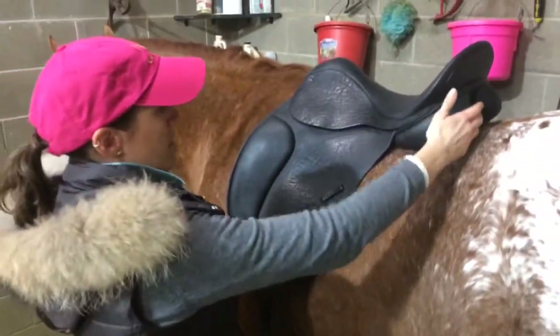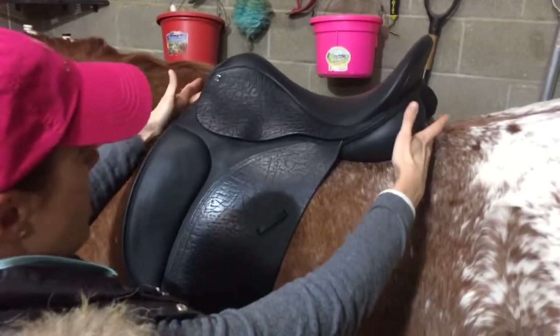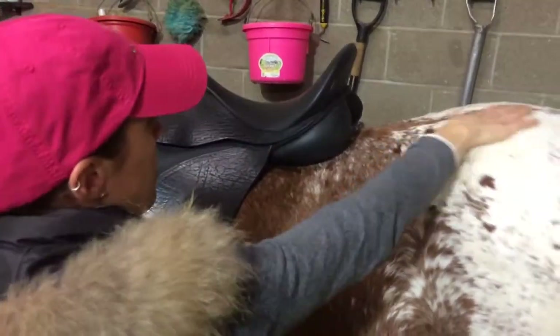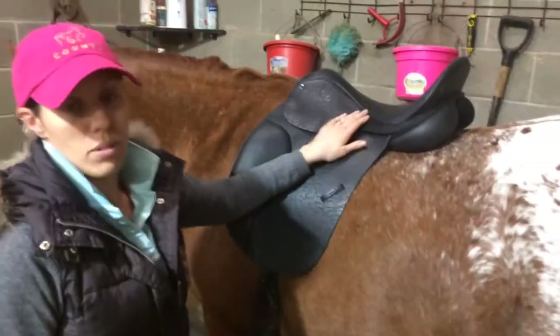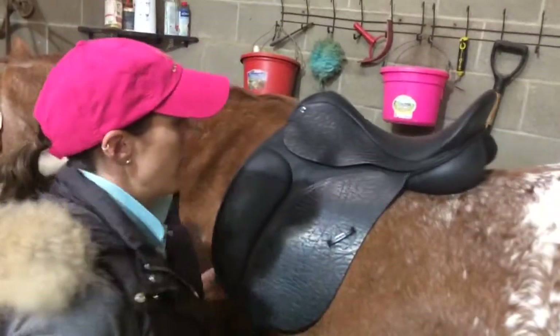That's where the horse's last rib is connected to their spine, and that's going to be your saddle bearing area of their back. Once you get past there into the lumbar spine, this isn't going to be the weight-bearing area, and you can cause the horse's back pain and discomfort if your saddle is coming past that lumbar area.